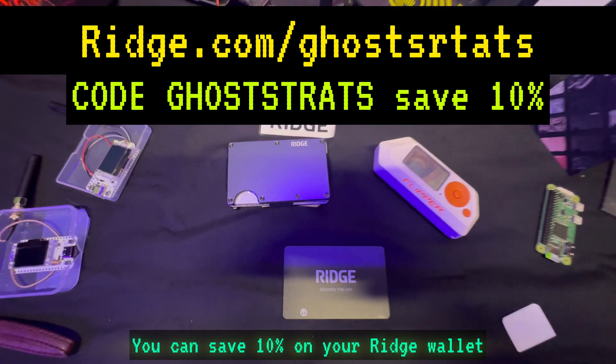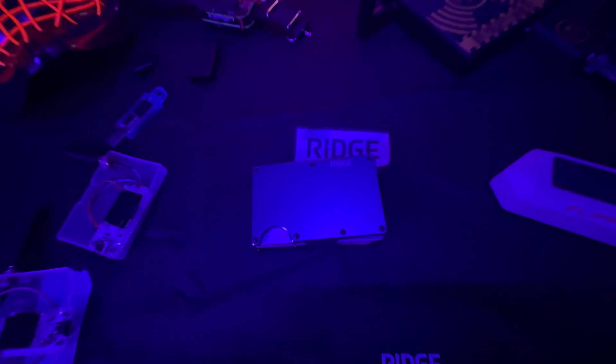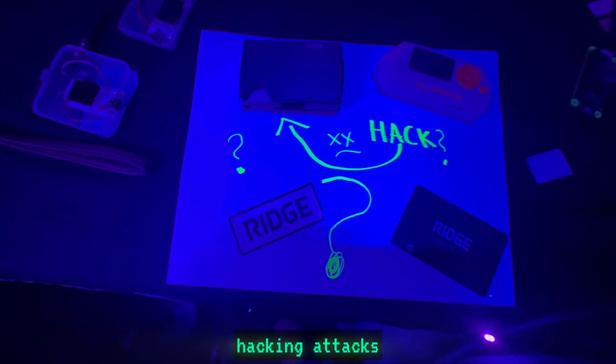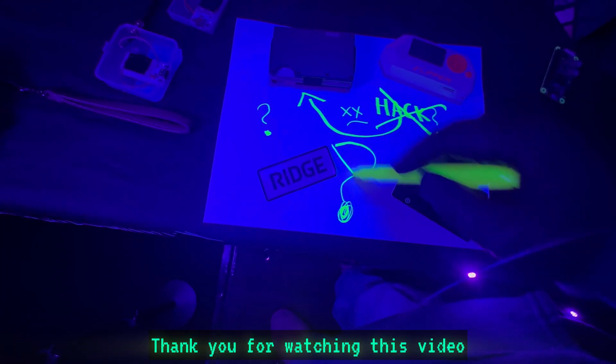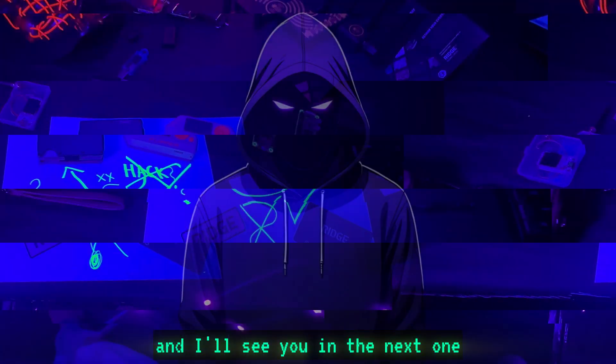Be sure to use code GHOSTRATS when you check out — you can save 10% on your Ridge wallet, and I'll put the product link in the description. All in all, the Ridge wallet can stop hacking attacks — there's not even a question about it, you saw it live today. Now you know the vulnerabilities. Thank you for watching, remember safety is an illusion, and I'll see you in the next one.